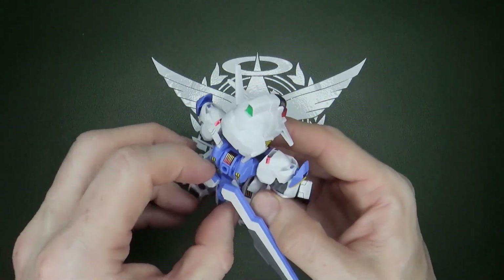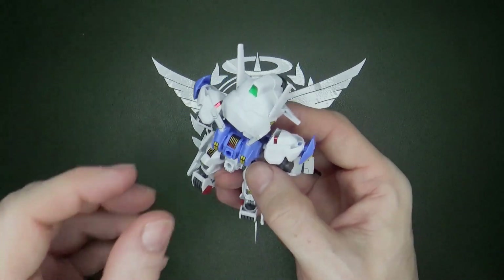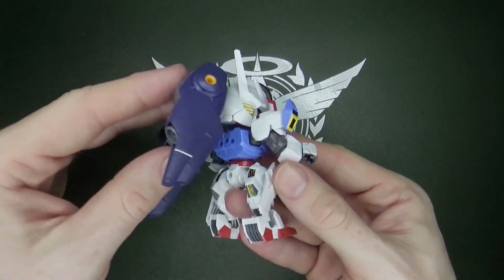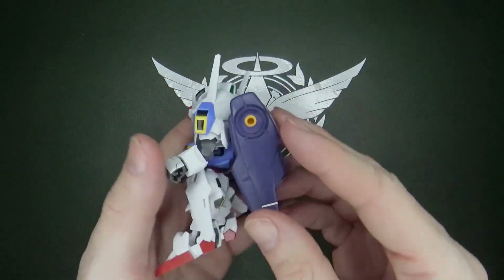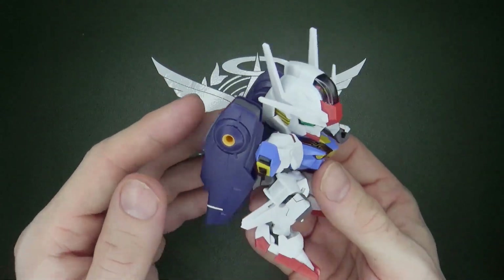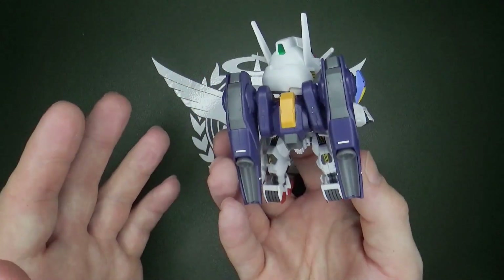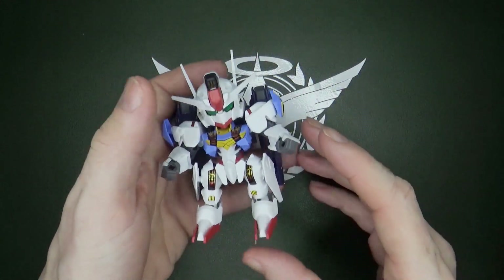What I'm going to do — because I can, and this way I don't have to decide which backpack I want on my High Grade Aerial — is the holes on the back here will fit a High Grade backpack with two pegs. So now it has the maneuverability pack, and I kind of like it. It's nice and chunky, it kind of works with the proportions. It makes it back-heavy, but you can easily remedy that by just crotch-thrusting a tad. Now I know what to do with this — it makes the SD Aerial a little better.